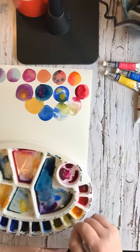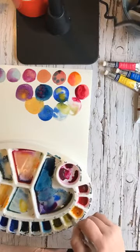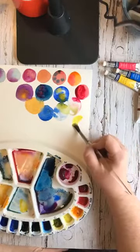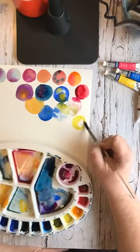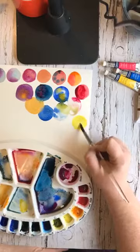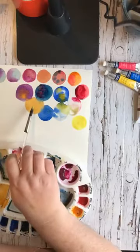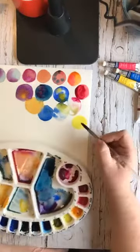Let's try lemon yellow. Yeah, that's a very cool yellow, whereas the other yellow I was using — Indian yellow — is very warm.